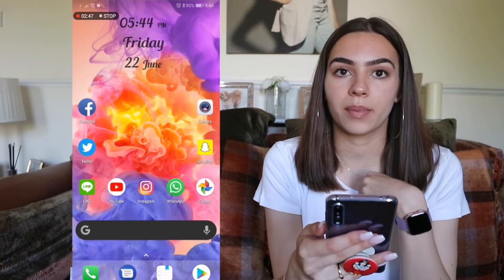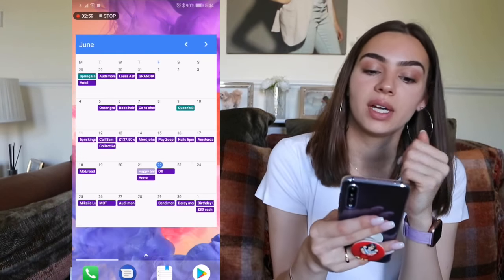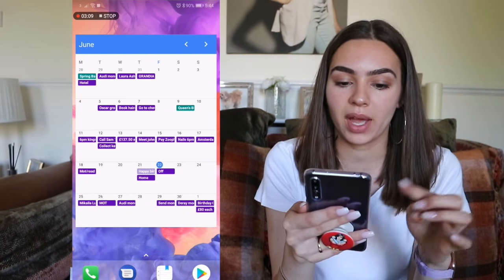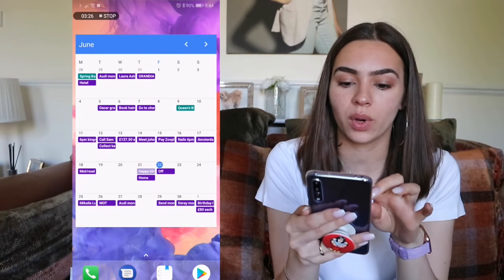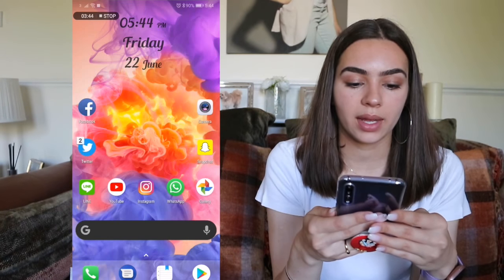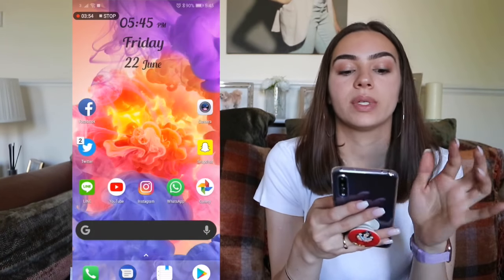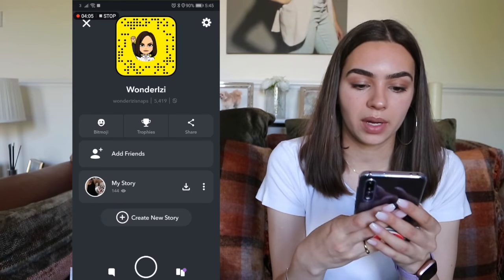For weather I just Google 'London weather' and click BBC. To my left I have my calendar — this is Google Calendar, which I find better than the Huawei one. I've set everything to purple. I need to see events at a glance, which is why I use it. At the bottom I have Facebook, Twitter, Line, YouTube, Instagram, WhatsApp, Gallery, Snapchat, and Camera. My Instagram and Twitter are at Wonderizzie, and Snapchat is at Wonderizzie Snaps.